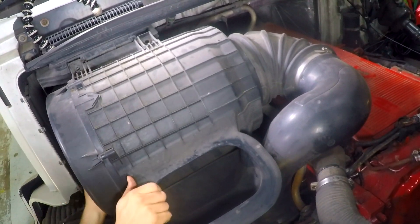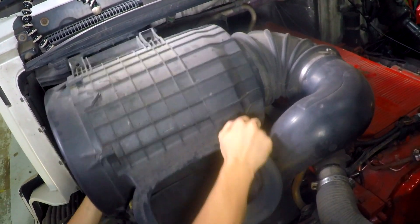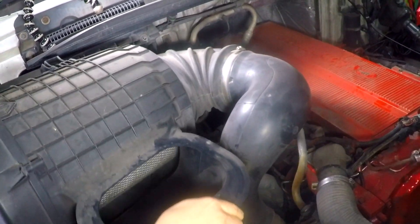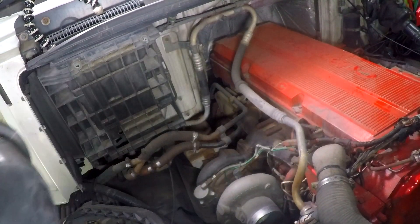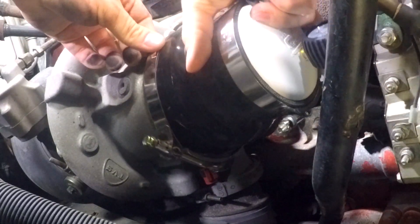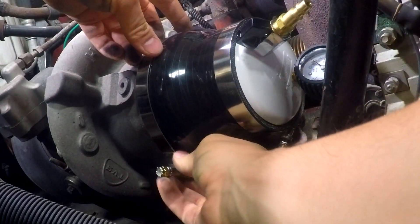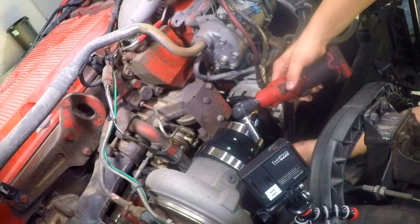Wiggle and pull up the air filter box. Install the pressure tester on the turbo inlet housing. Make sure you have enough room to install the shop air hose over the shutoff valve on the tester. Using an 11-millimeter socket, tighten the Boost Pressure Tester hose clamp.